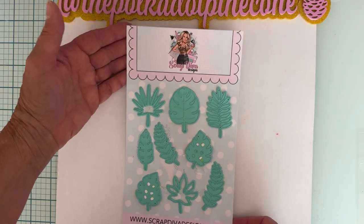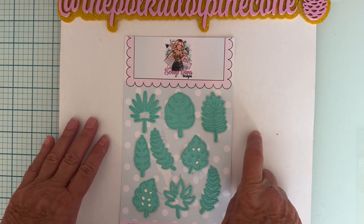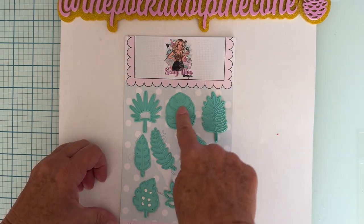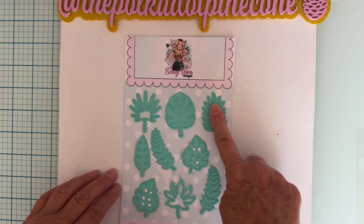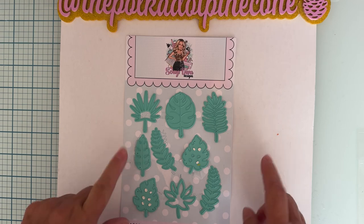With the Tropical Leaves set, you get so many different shapes. Some are just one shape because they're straight-on, like this one and this design here. The ones that are straight get just one piece.